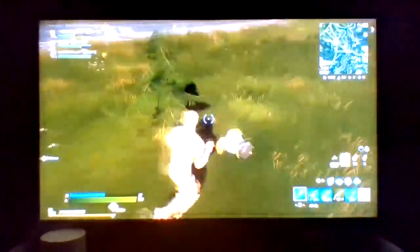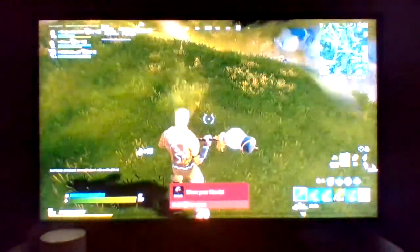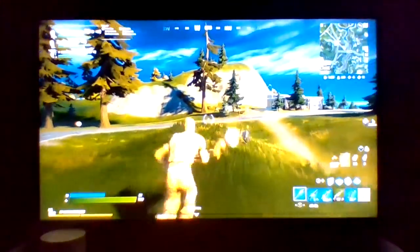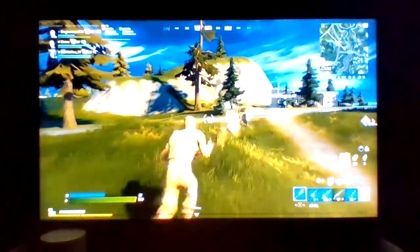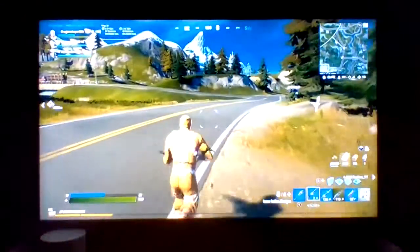Yo, I just want to point out this is the smallest Fortnite tree I've ever seen. Let's see how many hits — two hits. Okay, that's a really small tree, just saying. It's the smallest one I've ever seen in Fortnite. Car come — never mind, that's my team.